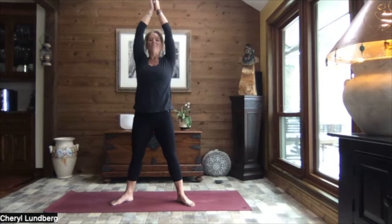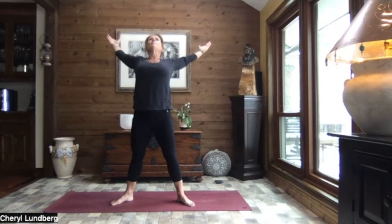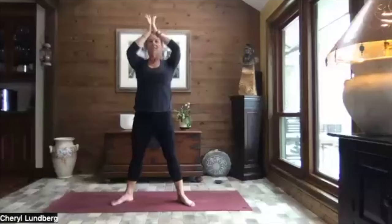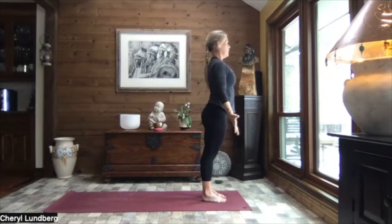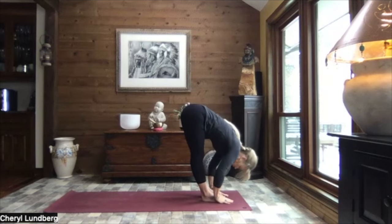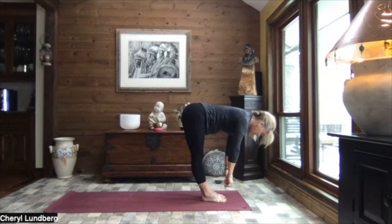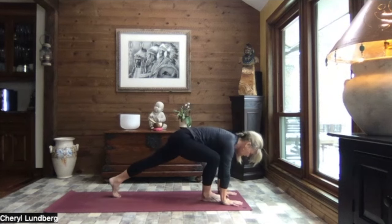Inhale, reach to the sky. And as you exhale, arch it back, open those arms to a nice wide V. Inhaling it up nice and tall. Pull the hands to heart center. Let's turn and step to the top of the mat to mountain. Inhale, reach. Exhale, swan dive to forward fold. Inhale, up to monkey half lift. Exhale, down. Walk, step, or hop to high plank. Toes or knees. Crocodile. Press it through up dog.